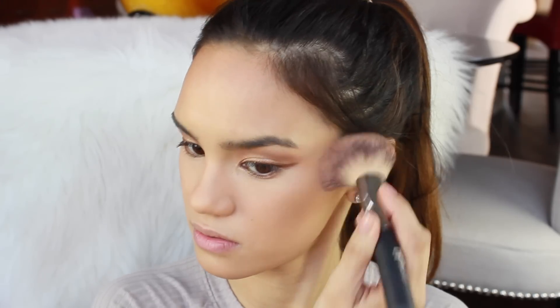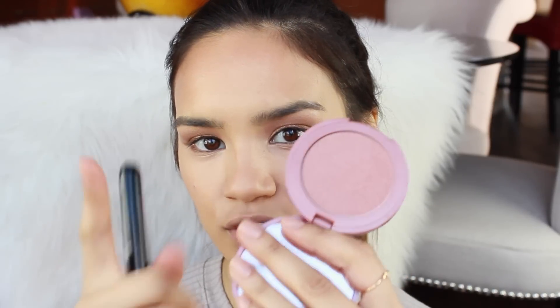I always like to do the tops of the cheekbones for that really beautiful sun-kissed look, and the chin as well. Kendall had a really beautiful natural-looking flush — it wasn't too pink or orange. So I'm going to use my go-to blush for that type of look: Exposed by Tarte. It's a great everyday blush that would flatter pretty much any skin tone, and I'm going to put this on the apples of my cheeks.